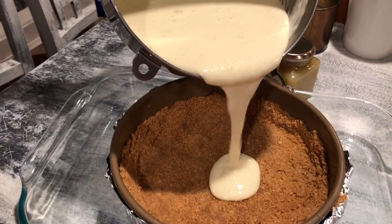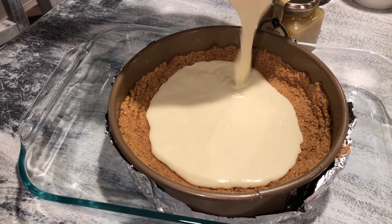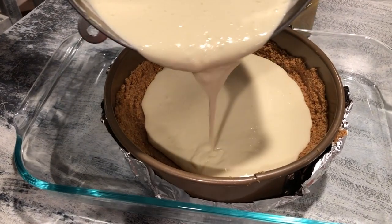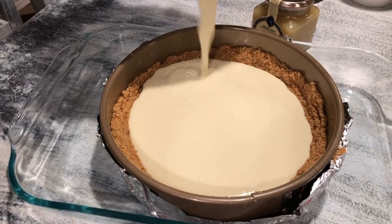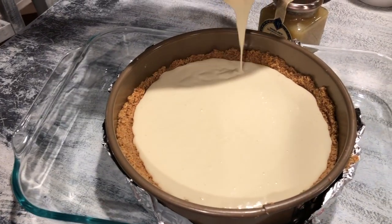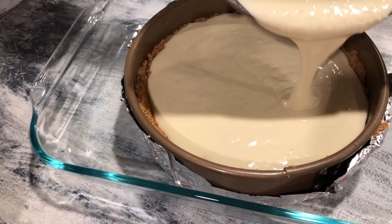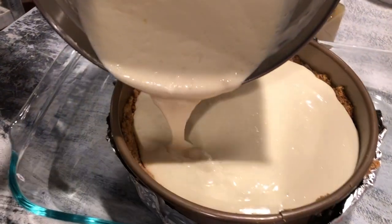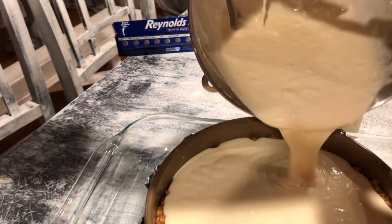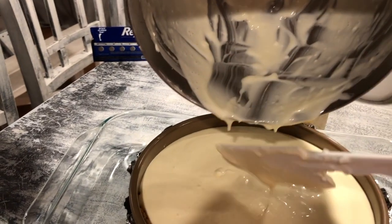Maybe I'll do a meringue or a marshmallow topping — her recipe uses meringue so I'll go with that. Hubby is pouring the batter in evenly. We are going to bake this for about an hour. You can stop there and let it set in the refrigerator for three to four hours — overnight is preferred. I'm going to let it set for three to four hours and then spread the lemon curd on top, add the lemon meringue, and put it back in the oven just to brown the top. This is so good — this is hubby's favorite, and I've made it too many times!